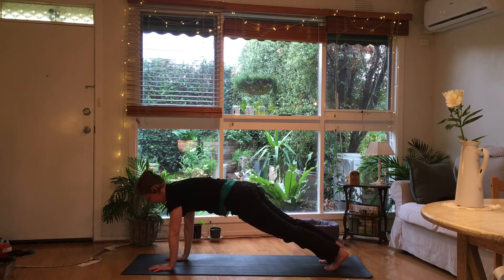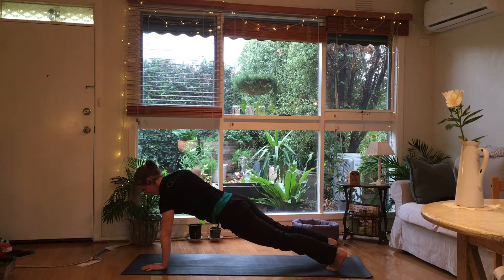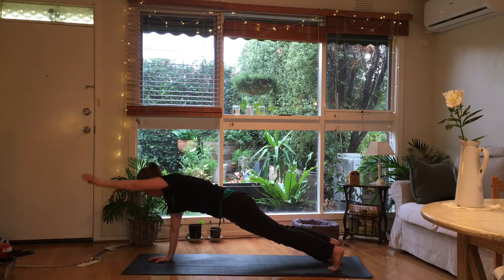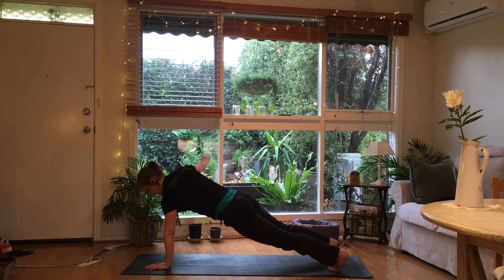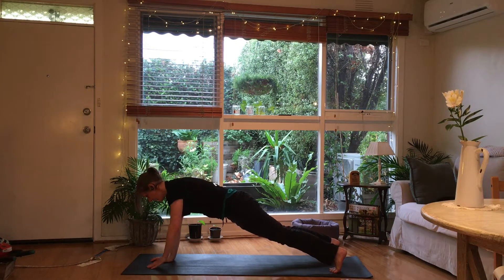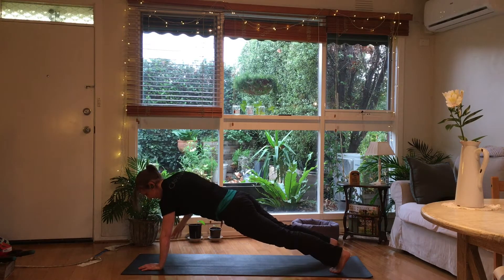Straight into a high plank. We're going to go up and down, then to the side, side. And again to the front — forwards and down, to the side, and to the other side. Try and keep the body in alignment, don't let the hips dip down. Last one — forwards and forwards. Staying here for one more round: just going to stay on one arm and go shoulder — two, three, four, five, six.